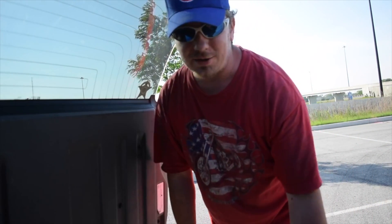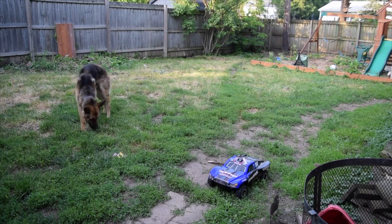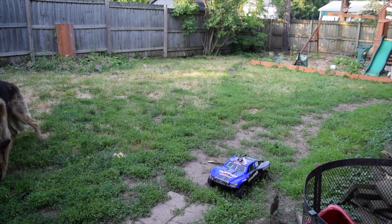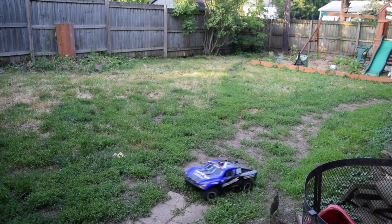I'm going to go back to a quieter place so we can talk more about it. This is the Traxxas Slash 4x4 — by far the fanciest truck I have. Like I said, it's four-wheel drive, it's off-road racing — that's what it's built for — so this is extremely capable of handling anything.